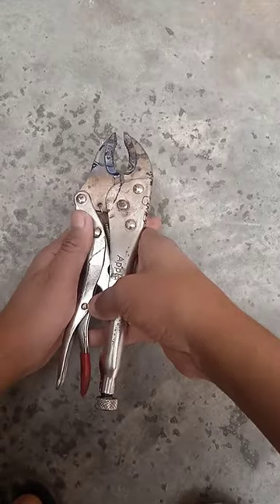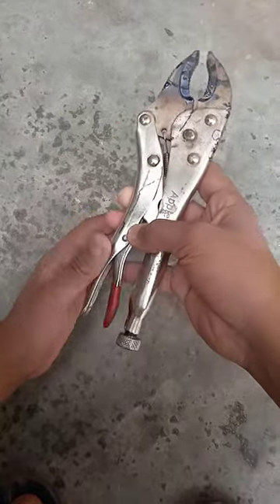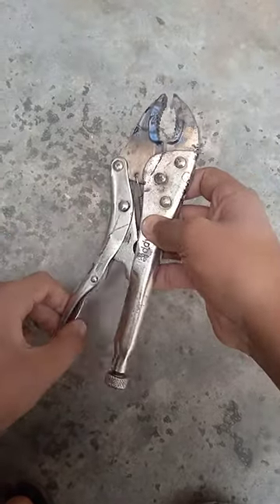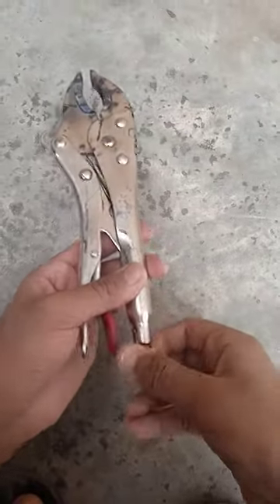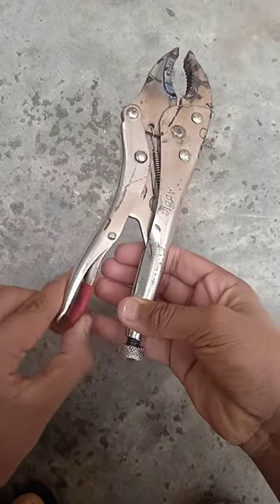Today I am gonna show you how to use this grip plier. This is a very useful instrument to grip anything. It mainly has three parts: an adjustment screw, a grip loosening handle, and a gripping jaw. You can adjust the tightness of the plier through the adjustment screw, and loosen the grip through the loosening handle.